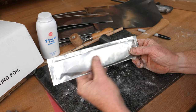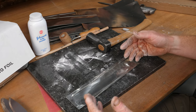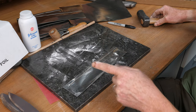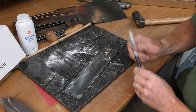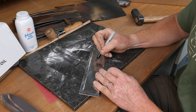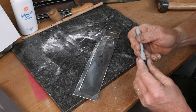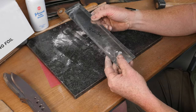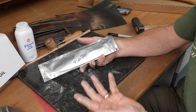That's the packet prepared. I normally do maybe six or seven blades each time I run the kiln. Since you can't tell what's in the packet once the blade is sealed inside, and different steels need different temperatures, I write what blade steel is in each packet so I can load the right blades into the correct temperature kiln.